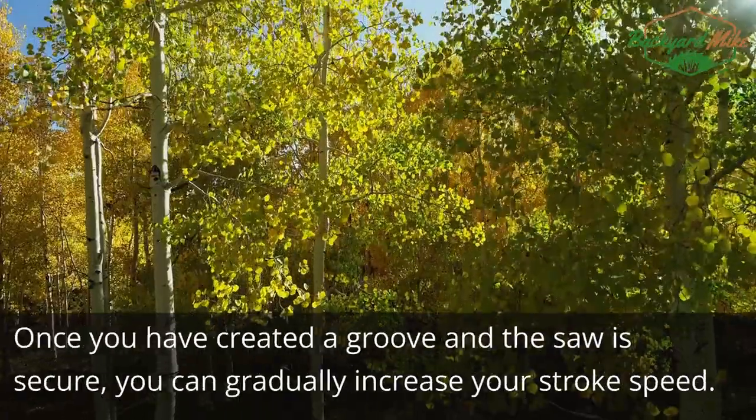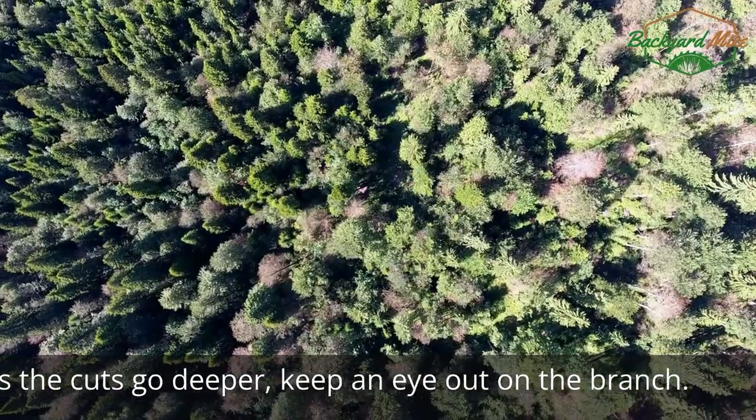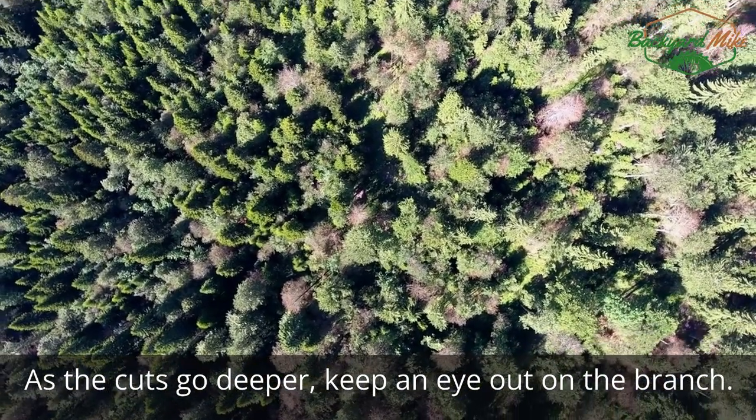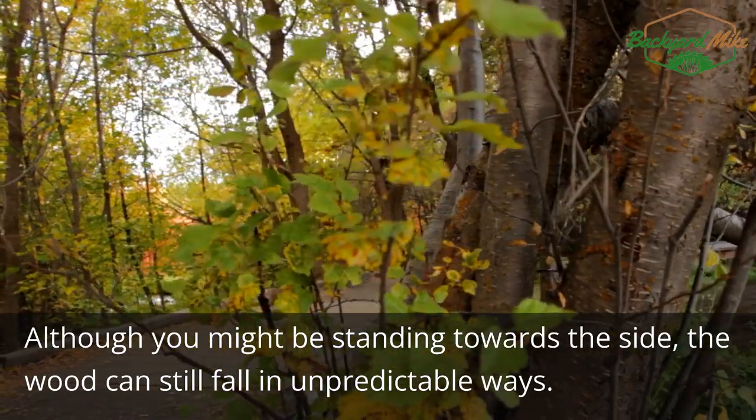Step seven: finish the cut. Once you have created a groove and the saw is secure, you can gradually increase your stroke speed. As the cuts go deeper, keep an eye on the branch — although you might be standing towards the side, the wood can still fall in unpredictable ways.